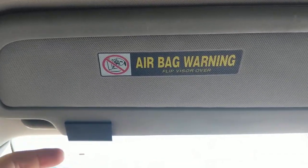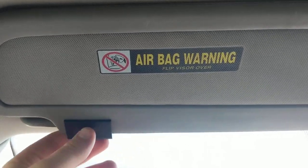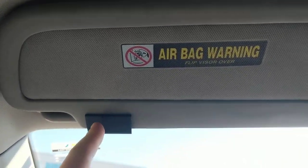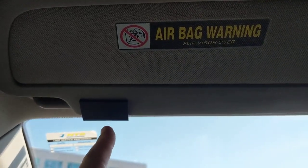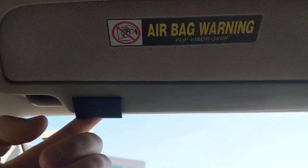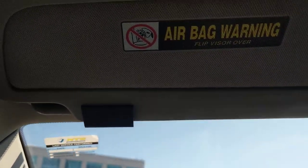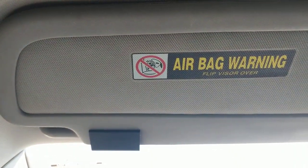If you need to, just open it up if it's already broken. But if you notice any indication that this is starting to break, just order one of these. I'll put a link in the description. Just thought I would share.